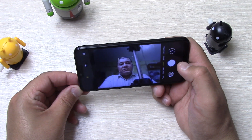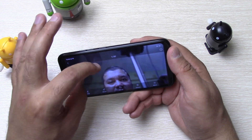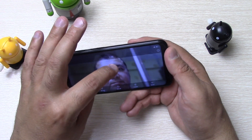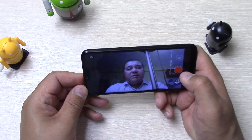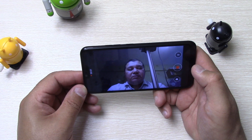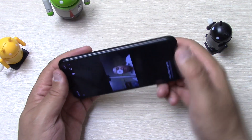Посмотрим как справляется с размытием Blur. Произошла обработка изображения — что-то пытается сделать. Вот такое размытие получилось. По видео с передней камеры: 1920 на 1080, MP4, 30 FPS.